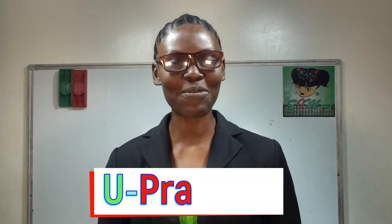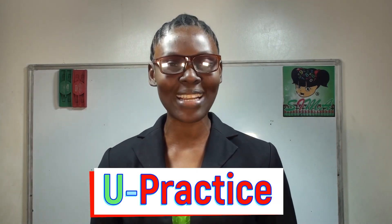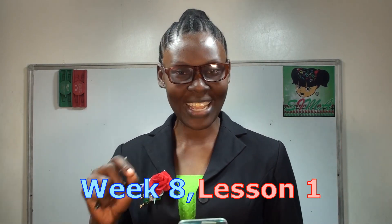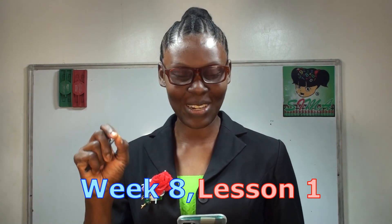Welcome once again. It's Teal CIMA, your best and favorite brain development and mental math program. I promise it's going to be full of fun and excitement. Today is our Week 8, Lesson 1.